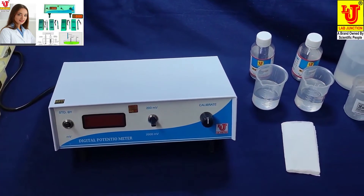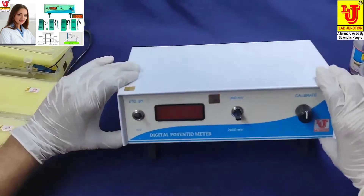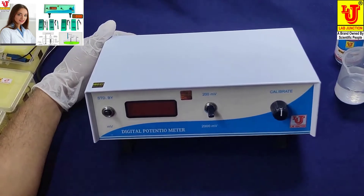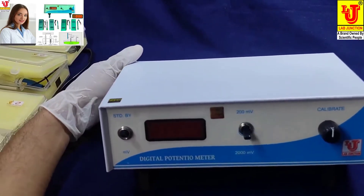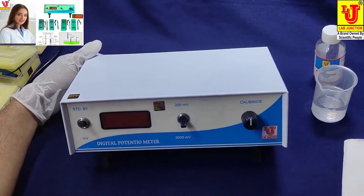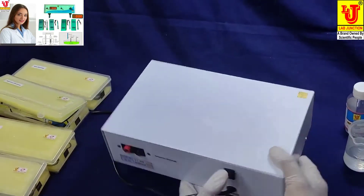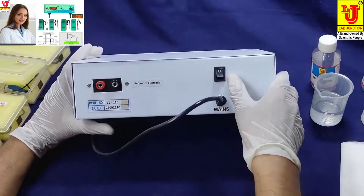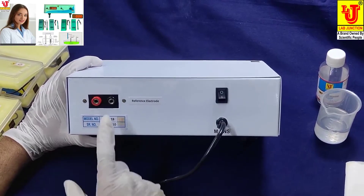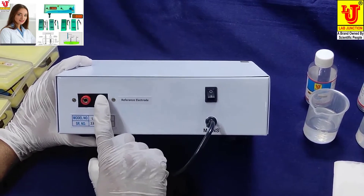Now, how to use and install this instrument. This is our main instrument — front view, side views, and back view. In the back view, this is the on/off control. And these are the two nano sockets for inputs.